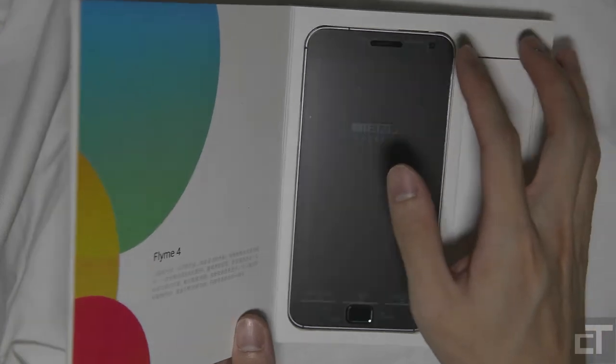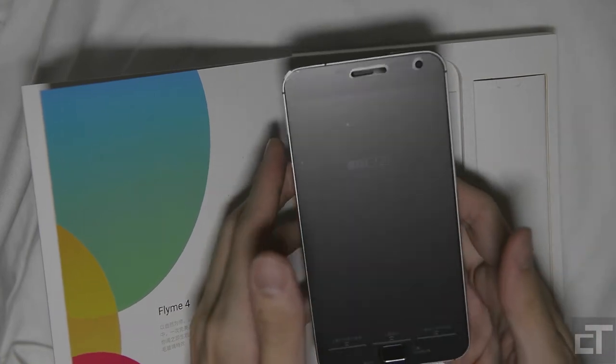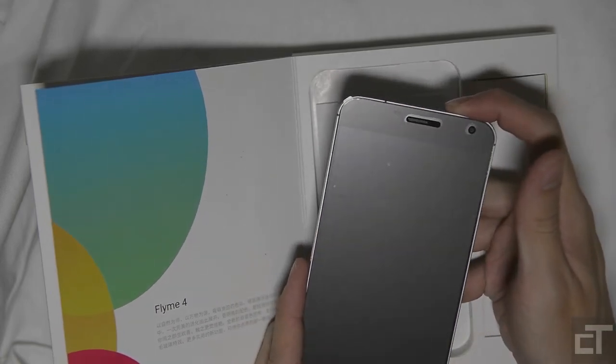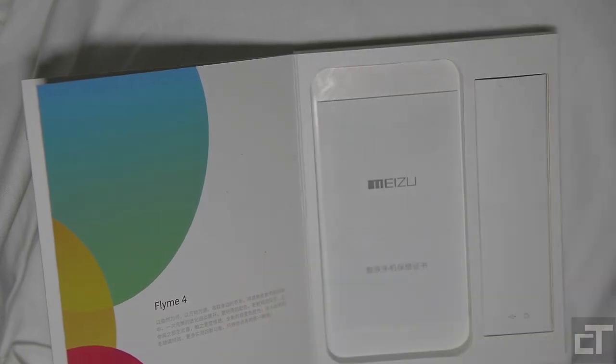And this is the phone. Pop it out — wow, it feels good. I've never touched it at all; this is the first time I'm seeing it. I'm going to power it on, and then before we look at the phone, we're going to take a look at the different things they provide together with the phone.